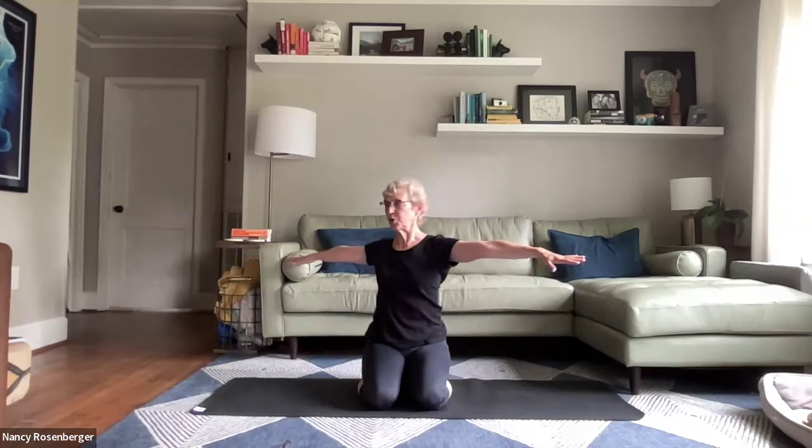Bring hands down. Arms come out to the side. Stretch out from the heart through the arms and the fingers. And turn — mainly the torso — turn from the waist up, the thoracic spine. Come back through center.